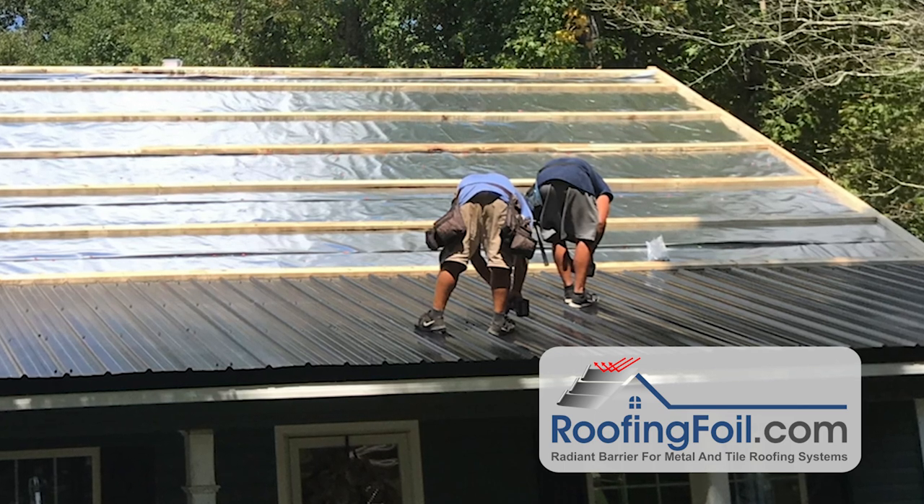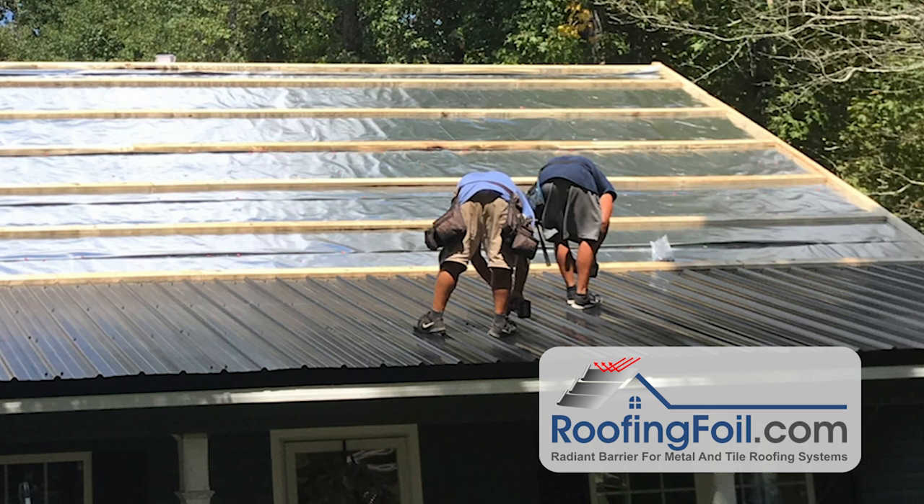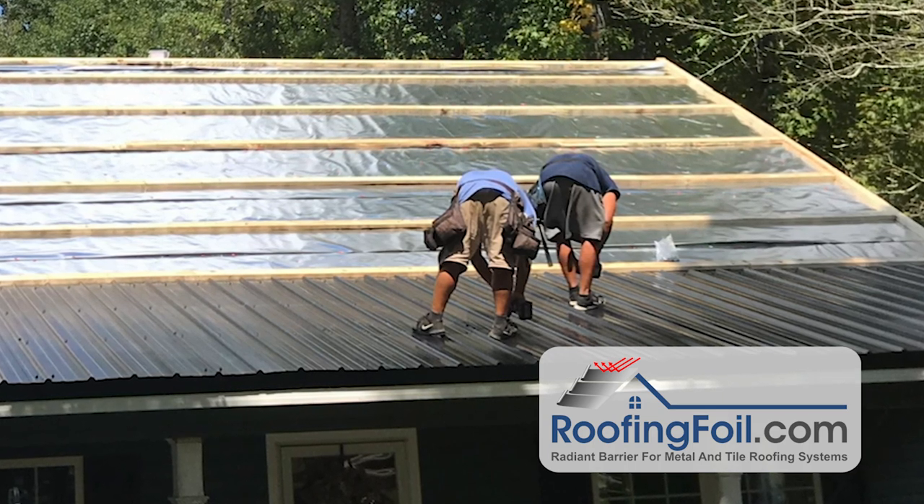Roofing foil does cost a little bit more than other underlayment, but guaranteed, it's going to pay for itself in six months or a year in both energy savings and comfort. So let's get into the actual install process.